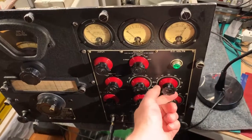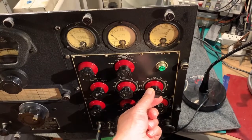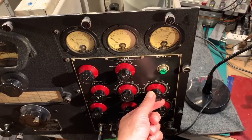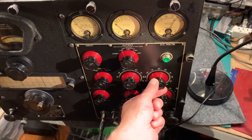Now, this is the silencer control here. If I turn the silencer control clockwise you can hear the signal drop out. It doesn't go away completely — there's still a little bit of leakage through the diode that switches it — but it's basically off.